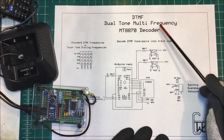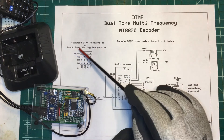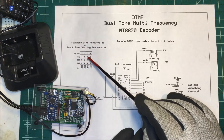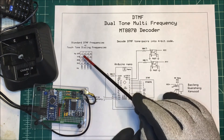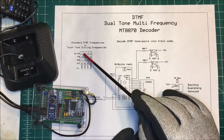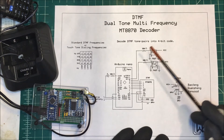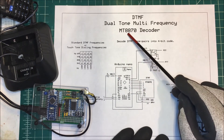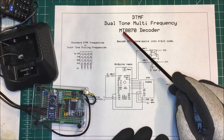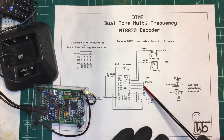Let's talk about DTMF — dual tone multi-frequency. The standard DTMF frequencies are the same as your old touch-tone dialing frequencies. On your keypad there are rows and columns, each assigned a frequency. When you press a key, those two frequencies combine — that's your dual tone. It's sent over the phone line, or in our case over a pair of radios, and we're using an MT8870 to decode this dual tone and turn it into a four-bit binary number.